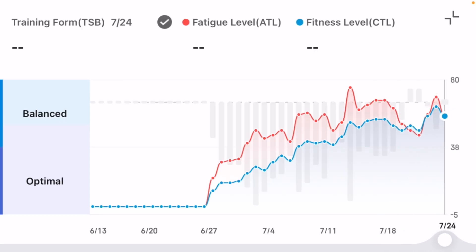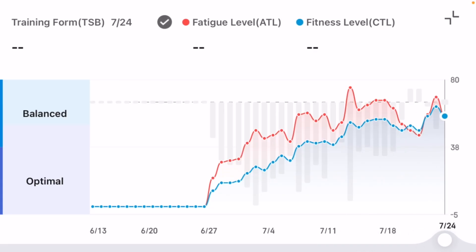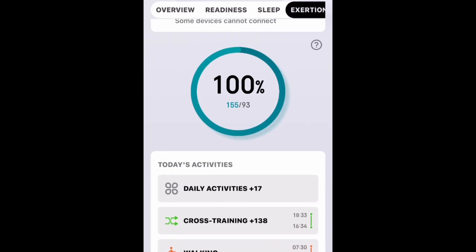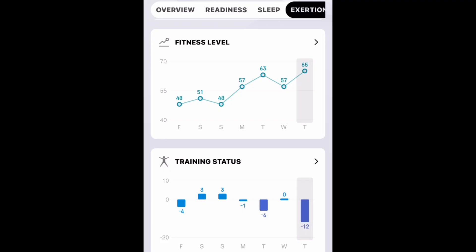I don't know why it doesn't bring in or isn't showing the numbers for each of those fatigue or fitness levels, because the numbers are there — it's just not showing here. I just think this is way too buried into the back tab on the bottom for it to offer value. But that's how I feel — workout to workout, over-evaluation.